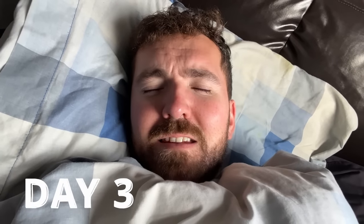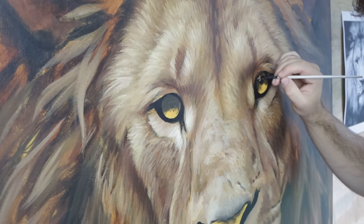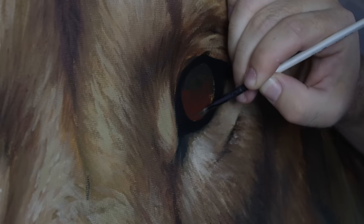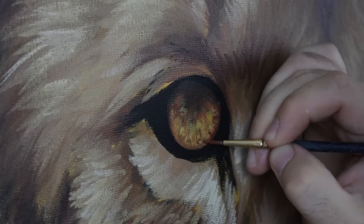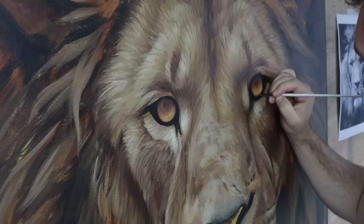Good morning — it's about 8am. I'm going to take a shower and then get started on the details. Something tells me this painting is going to take a long time to finish. I always start with the eyes. If you don't get them right you just lose the whole vibe of an animal painting. You need that sense of life, the emotion needs to be there, that character needs to be there — otherwise the whole painting just flops.